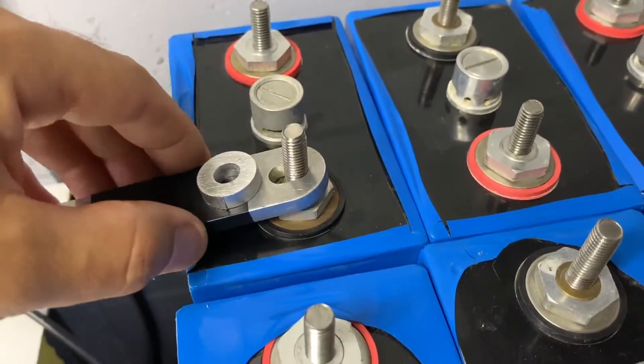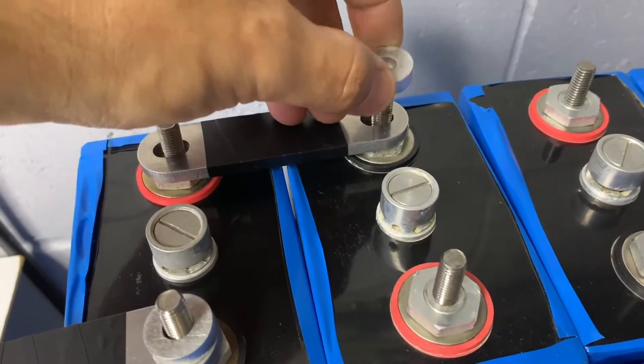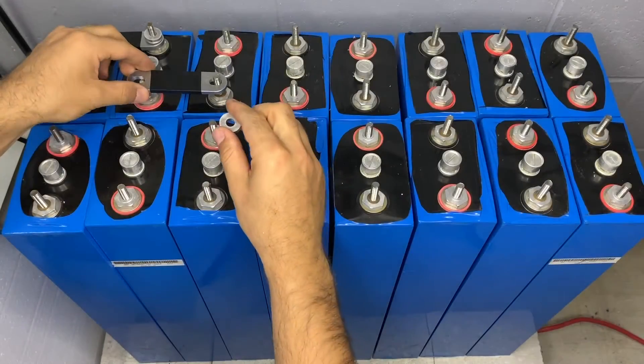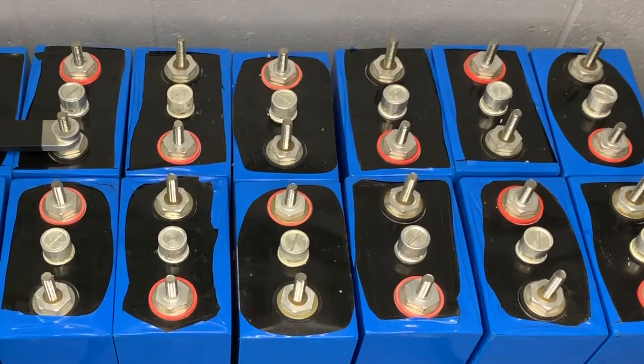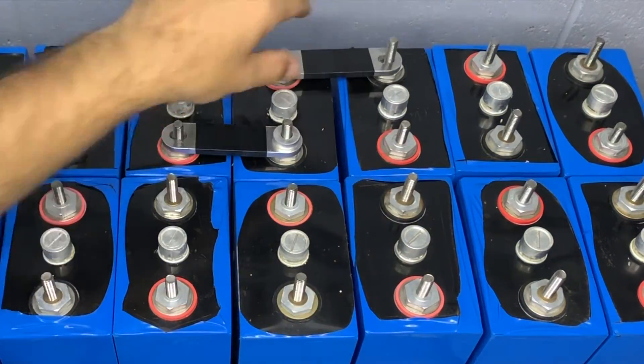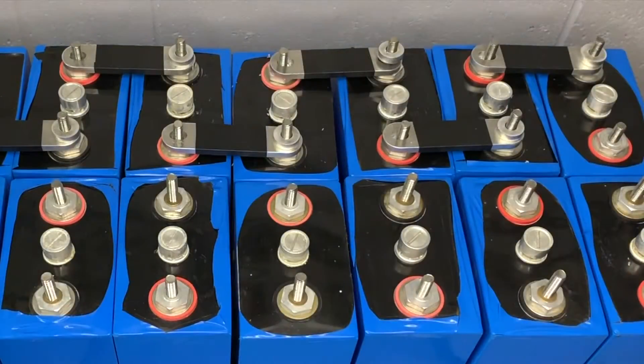So here we go, we're adding a link and the standoff, starting from the most negative terminal and working our way forward. As we progress you can see we're working from one cell to the next. We've also wrapped insulation between the links, using heat shrink to cover as much metal as possible so there is less chance of an accident.